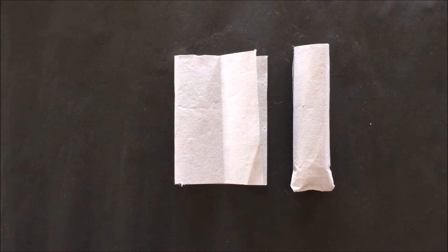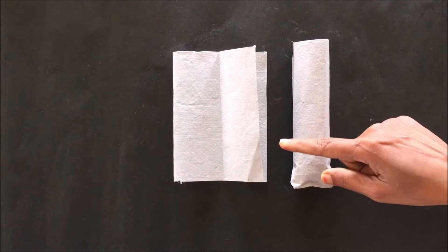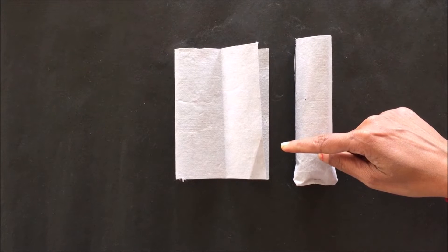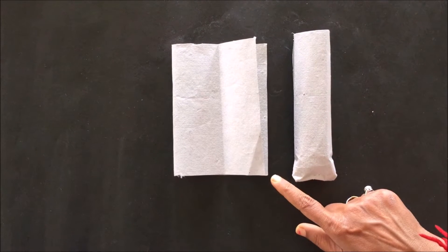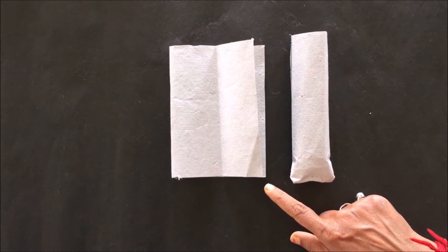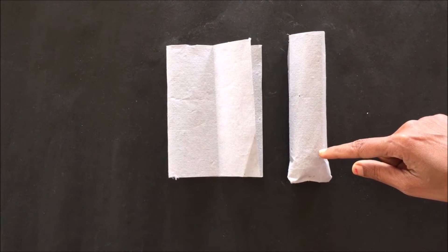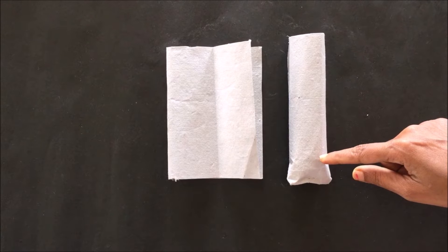The next step is the preparation of the thimble. Here we have prepared a thimble using filter paper. To prepare the thimble, cut the filter paper into a proper size according to the chamber size, roll it, and staple the open end to make it like a pouch. This is the thimble we have already prepared using filter paper.